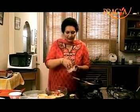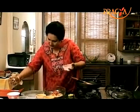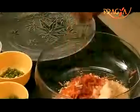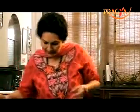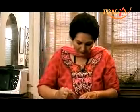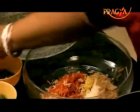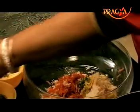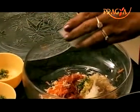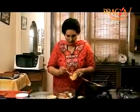This is the bandgobi (cabbage). If you squeeze it a little bit, the water will be removed. Now we add about one-fourth teaspoon garlic paste and one teaspoon grated ginger. Hari mirchi, finely cut, about half teaspoon. Dhaniya leaves, about 2 teaspoons, chopped finely. And capsicum shimla mirchi, finely cut, about 2 teaspoons.